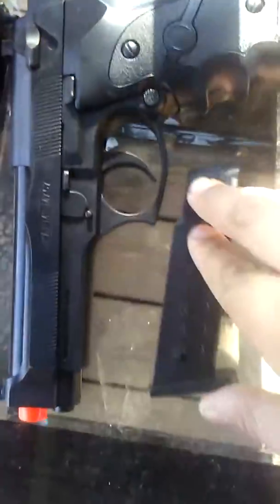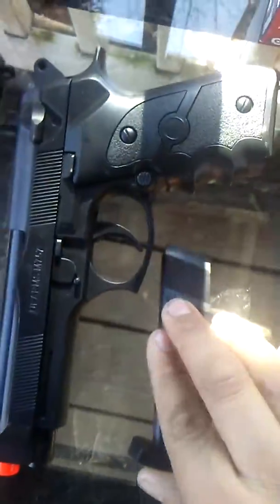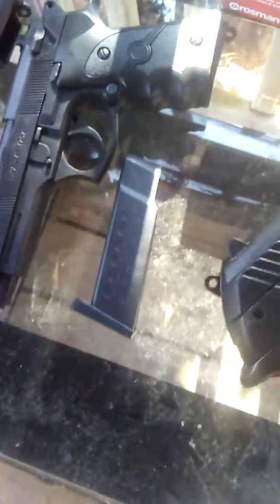Next we have the Beretta — all plastic. The mag is actually kind of heavy. Yes, it is loaded — I could not get the BBs out for the life of me. Moving down the line is my Bear River. Safety is always on with this thing. It is full of CO2, and the mag I have for this thing is plastic.